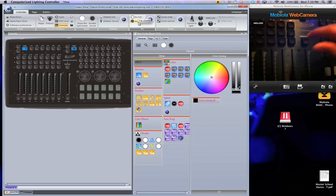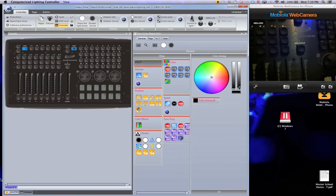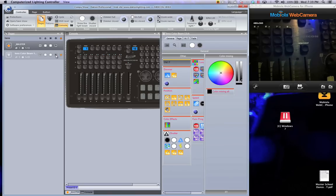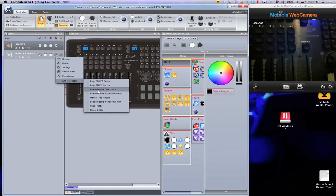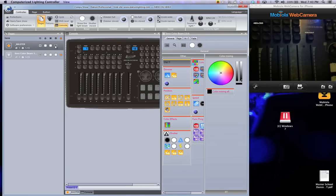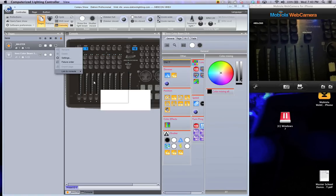The blackout button does not work instantly by default. What you do is go to your pages and right-click on the fixture — I'm going to use the endo color beam — link to console, then choose enable/disable DMX output. And there we go, now I have a blackout. Obviously you'd want to do this with all the other fixtures as well.